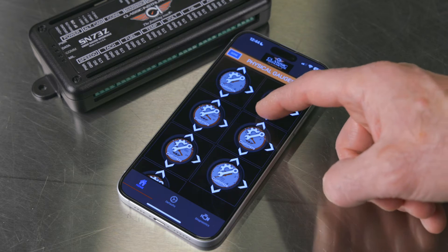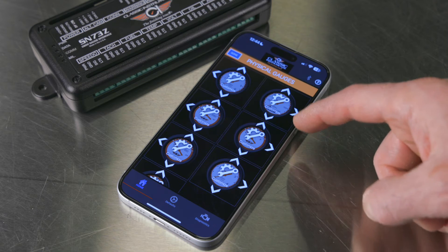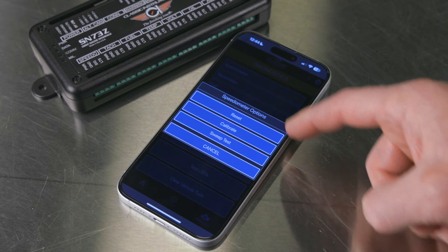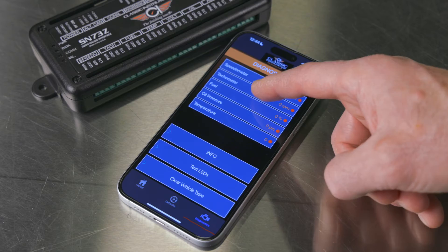Within the app, you can configure and choose gauges for your dash, aligning with a virtual gauge screen. The app also facilitates easy diagnostics, displaying received values and allowing users to cycle gauges for verification.